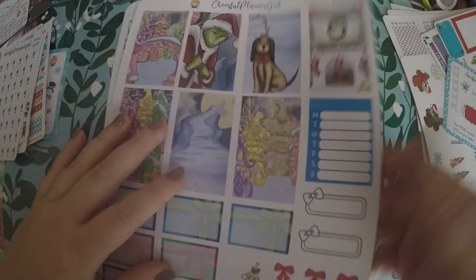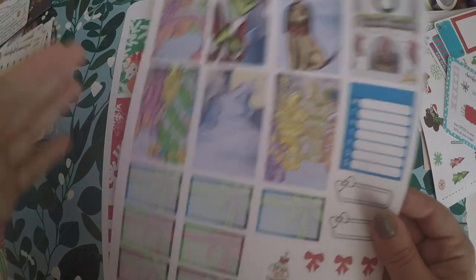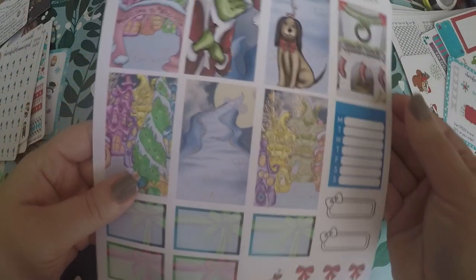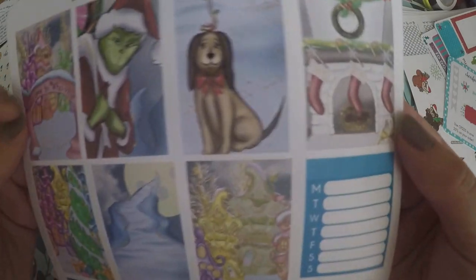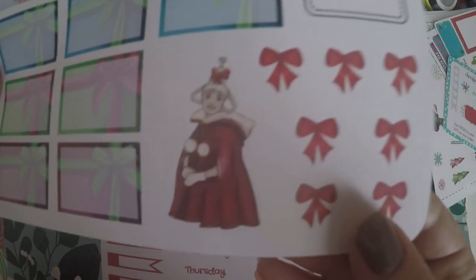Then I love the Grinch. We watched the Grinch starting in November and all the way until February, because my daughter loves it so much. So I grabbed this Grinch kit. I've already got a Grinch kit, but we watch it so much. I really loved these boxes because they look like presents. You've got Cindy Lou and little bows — I just thought it was super cute.